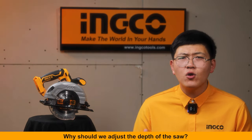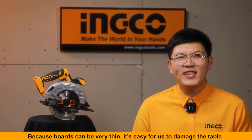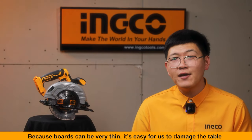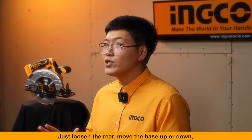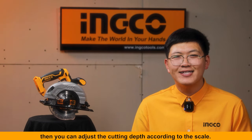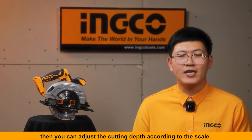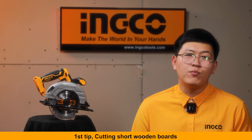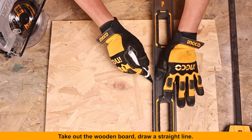Why should we adjust the depth of the saw? Because boards can be very thin, and it's easy to damage the table or whatever is underneath. Just loosen the rack, move the base up or down, and you can adjust the cutting depth according to the scale.